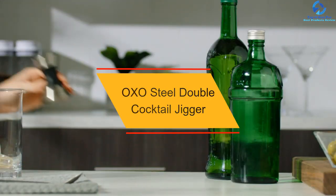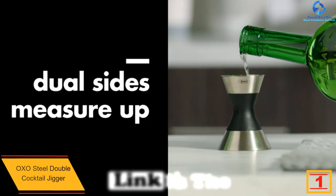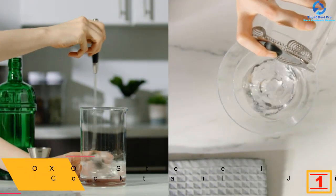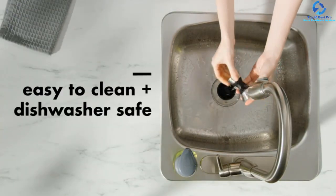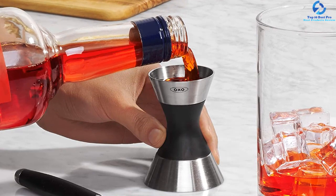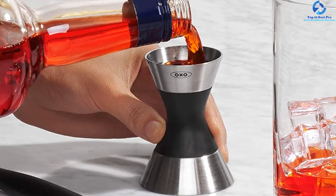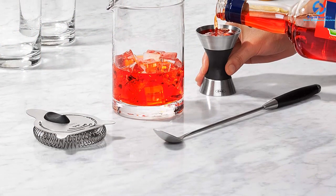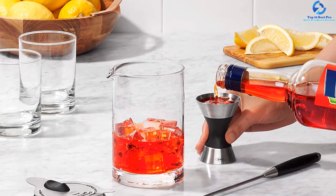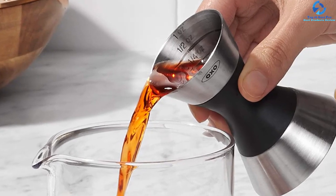And finally at number 1, we have the OXO Steel Double Cocktail Jigger. This product has dimensions of 2.3 by 2.3 by 2.9 inches for an easy hold. It is crafted from quality stainless steel plus nylon material for longer service, and is two-sided for better functionality. The jigger is dishwasher safe for easy cleaning and features permanent laser etched measurements for proper performance. It has a simple ergonomic compact design, a rust-proof finish to prevent corrosion, and comes at a relatively affordable price for great value for money.